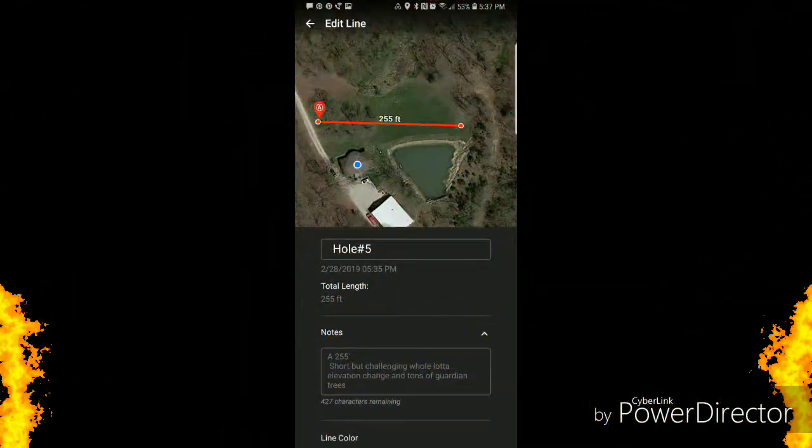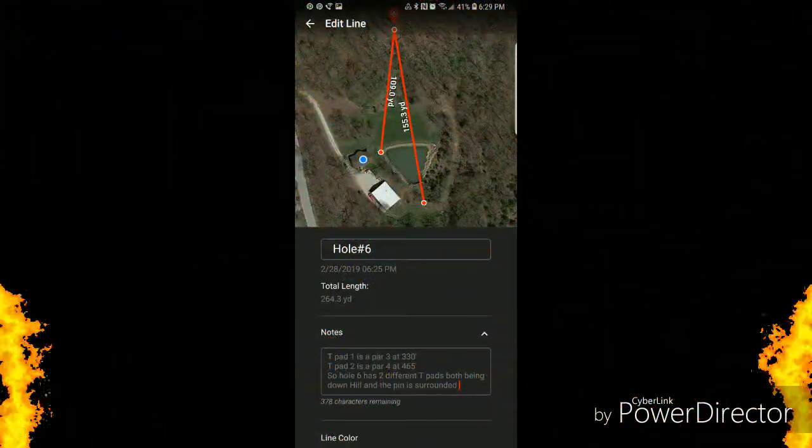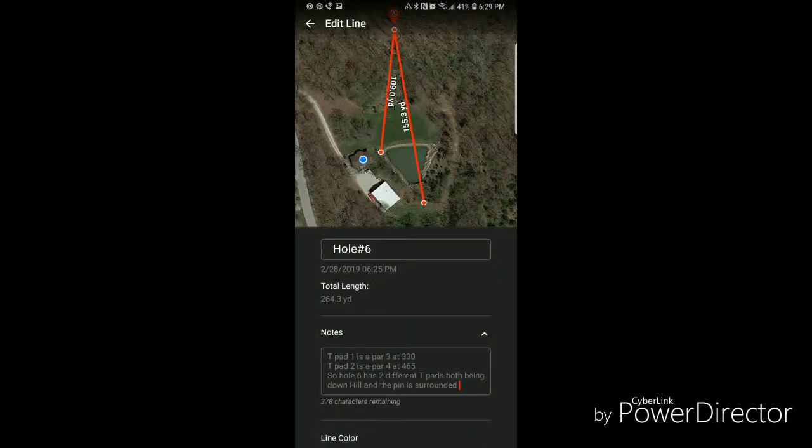Flirting with the water all the time. This one goes back towards the road but into a pile of trees — a nice, real easy birdie hole we want to capitalize on. 255 feet. Hole six has two pin placements — one being a par four, one being a par three.